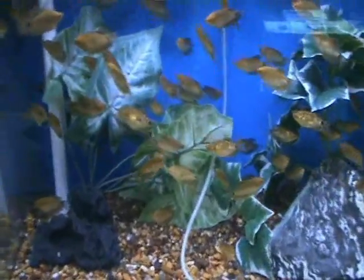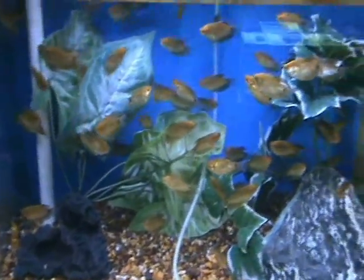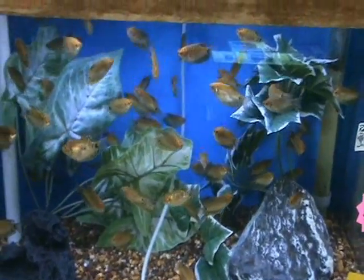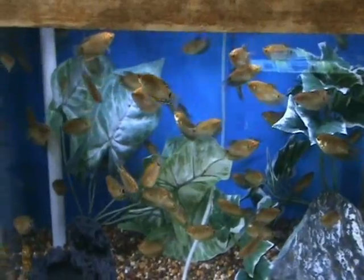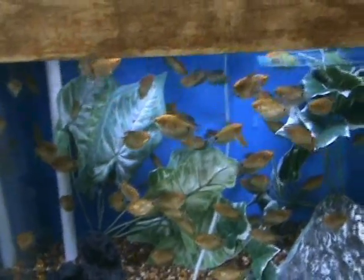We've got some nice gold gouramis. These guys are about two and a half to three inches, another great community fish. They do well with most others but can be a little bit aggressive towards each other if you have too many males together, so ask for males and females if you're getting more than one.